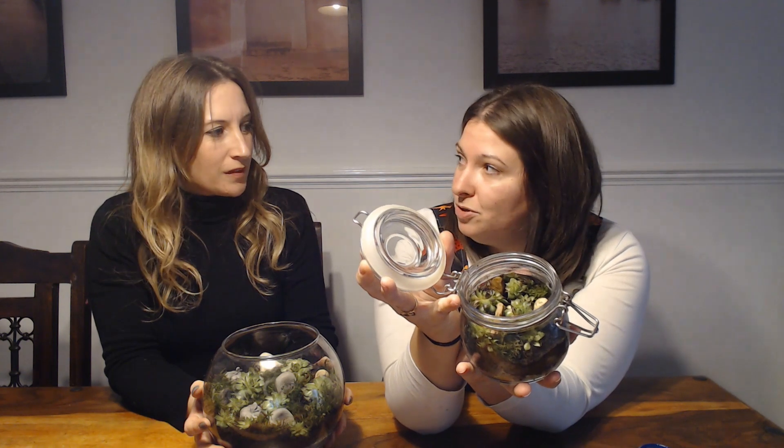This is the terrarium we made — it's got succulents, moss, and the gravestones, and I think it looks amazing. You can seal it up if you want to, or mist it with water every so often if you want to keep it open. If you keep it closed like the small one, you never have to water it — it creates its own little environment. We've got a medium-sized one and a tiny little one with a little abandoned gravestone. I think they both turned out really well. Thanks for joining us today — join us again next time, see you then, bye!